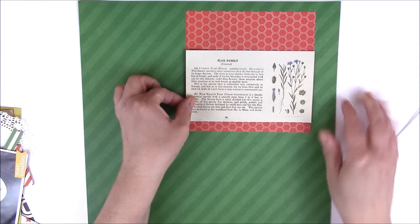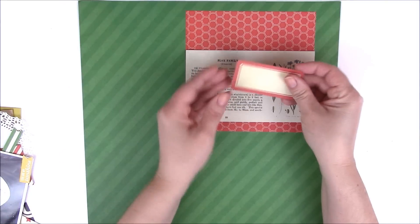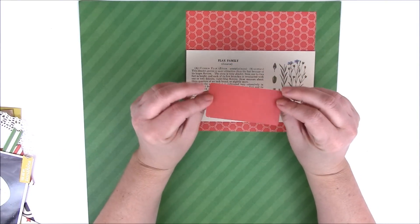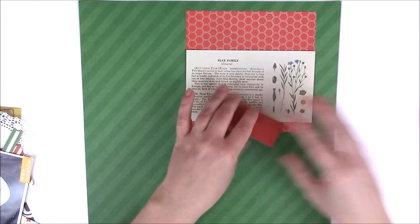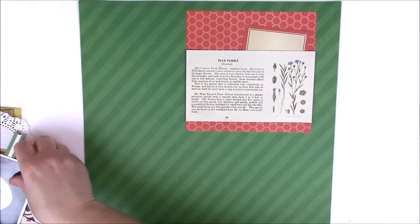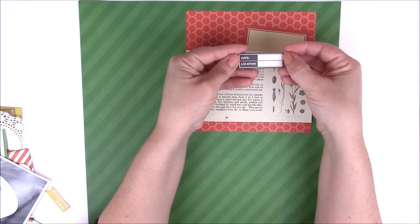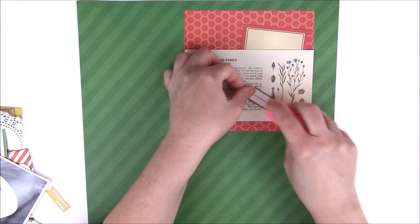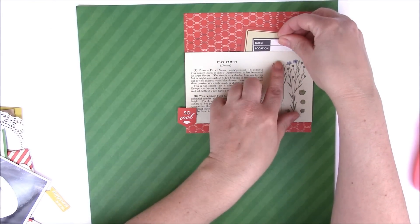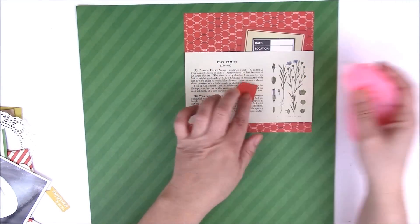We're going to build kind of a bunch of different layers here. From that same ephemera pack is this little label — again double-sided, so you can use it in multiple different ways. I also have a date and location from the same ephemera pack, and I'll be sure to link you to all the products so you can find them. Follow the link below the video to my blog and it will tell you all the different items I used on this page.